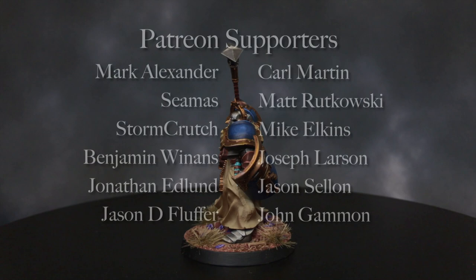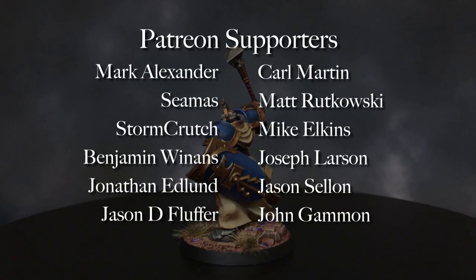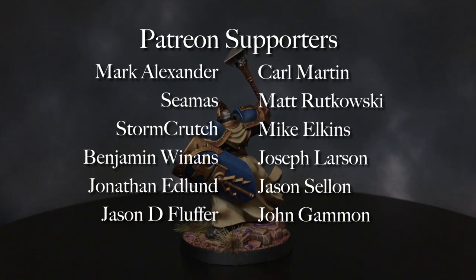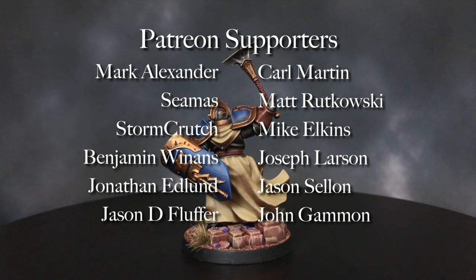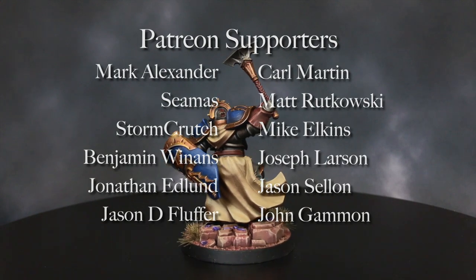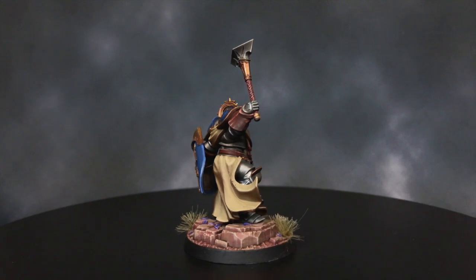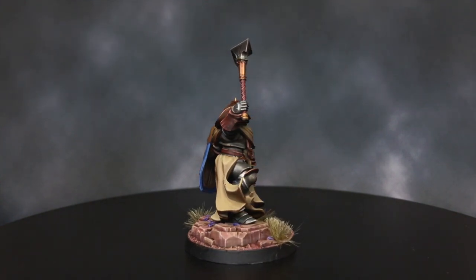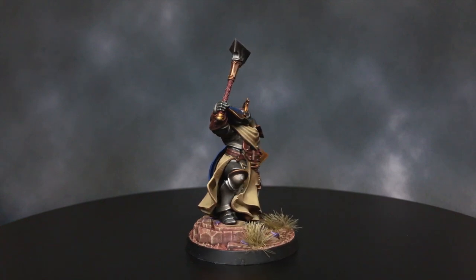I want to thank all of our Patreon supporters. If you want to contribute to these tutorials so that we can continue to improve them, please follow the links below to our Patreon page. Any help is appreciated. If you cannot contribute yourself, that's totally fine — this is why it's free.